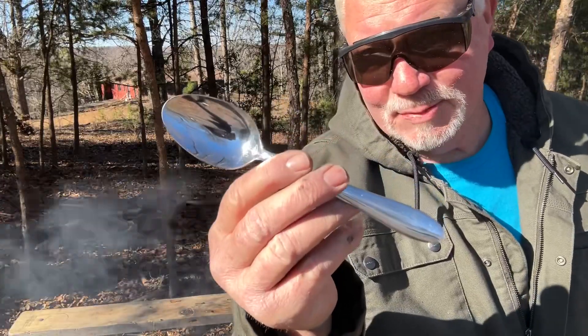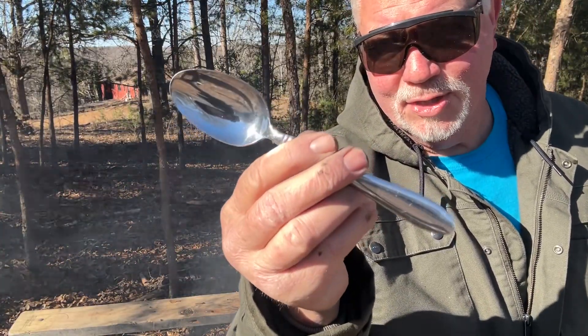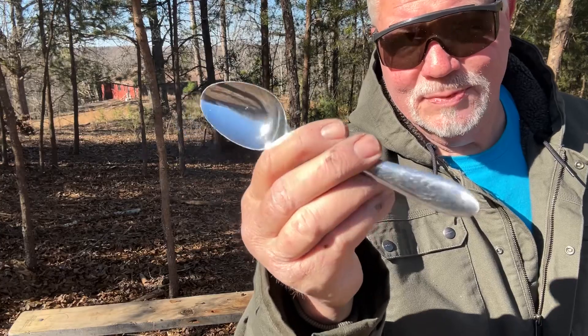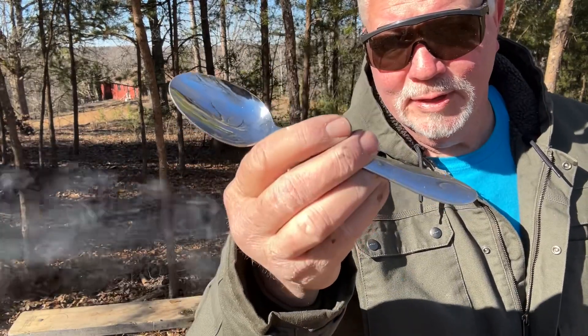I believe this tablespoon I got from the Goodwill — it was really, really dull. But you know, any metal polish will shine stainless up to mirror-like finish, like this spoon. We'll catch you on the next one.